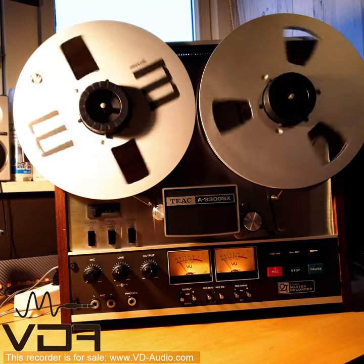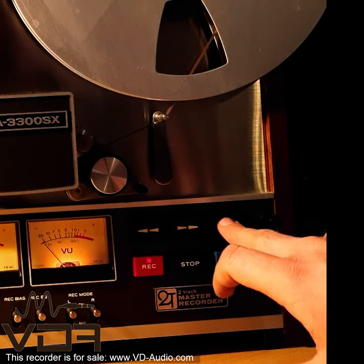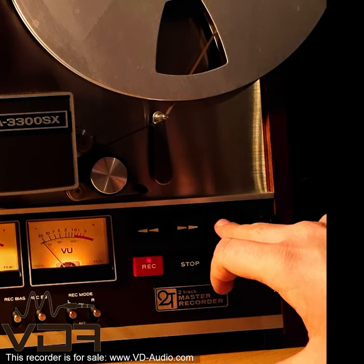You can pause your recordings by pressing the pause button, and it will continue recording once you click the forward button again.